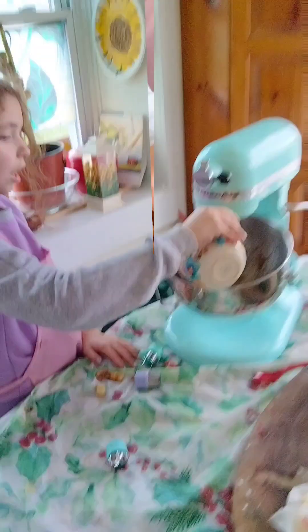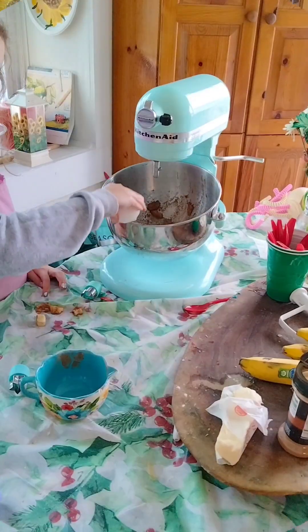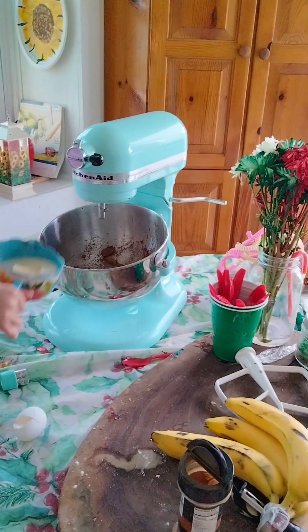Add one cup of flour to this. Add your three-fourths cup of butter.